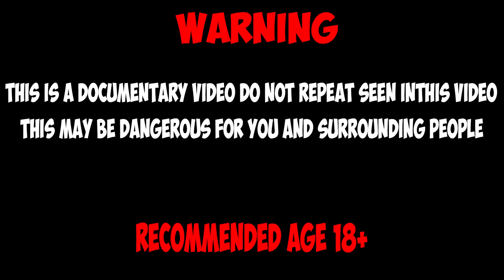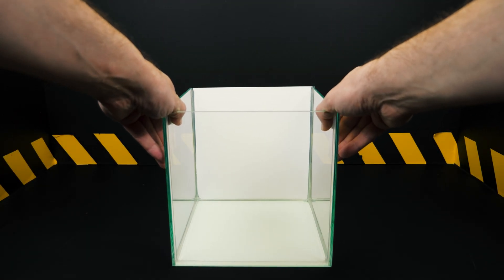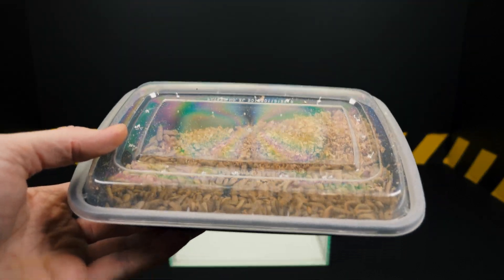This video is created for educational purposes. The video may contain segments that may be disturbing to some people.